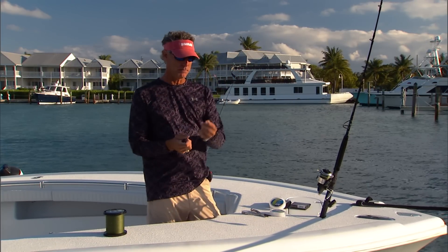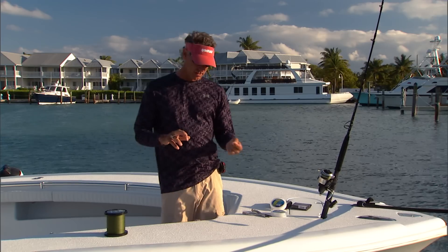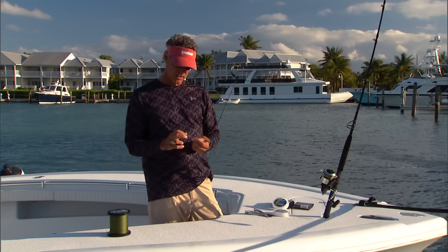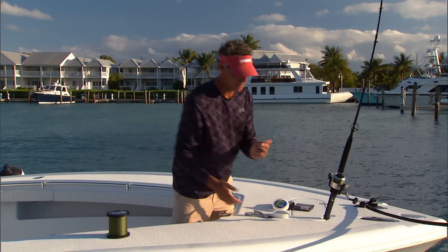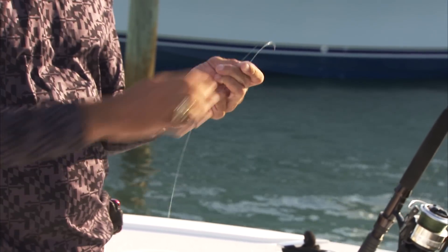First, we're just going to have a nice bimini twist in our 30-pound braid. And then, unlike the Yucatan where you go through the loop and up and back, you never go in the loop. All we're going to do is take the mono — and you want to keep a rod holder nearby because you want to keep tension on this — and take the mono up the braid on the outside 13 times.